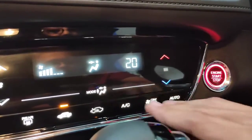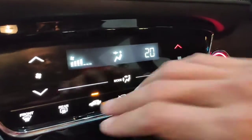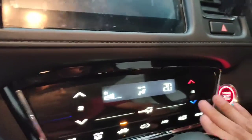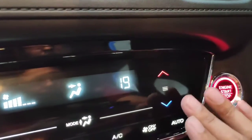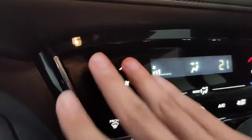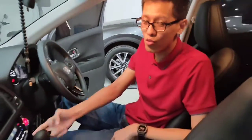Ada pengaturan auto, defroster depan, defroster belakang, pengaturan udara luar dan dalam. Yang merah dan biru untuk pengaturan suhu, dan ada juga pengaturan kipas atau fan blower. Dari segi transmisi, menggunakan straight transmisi.